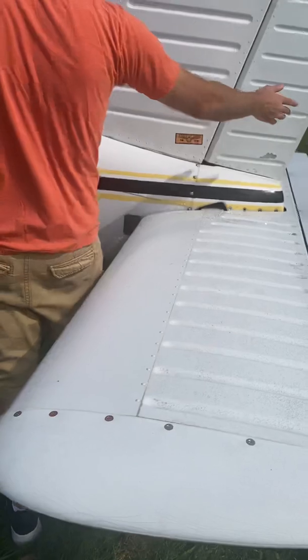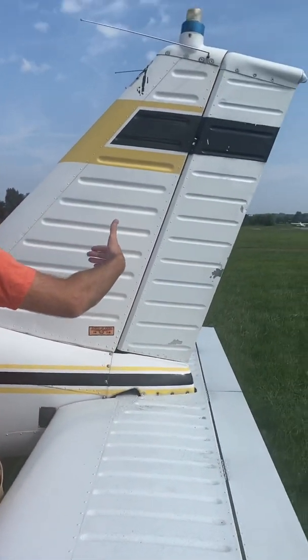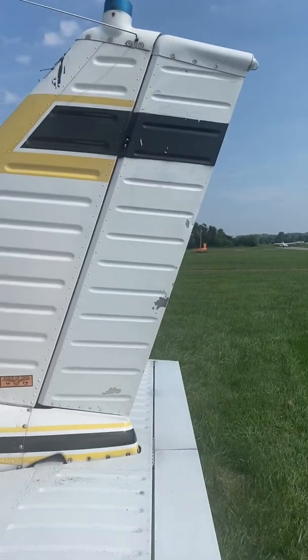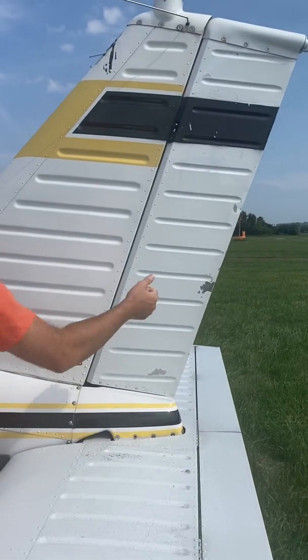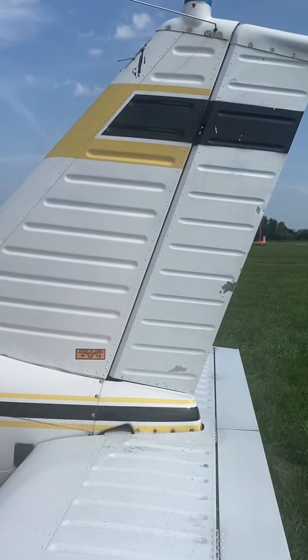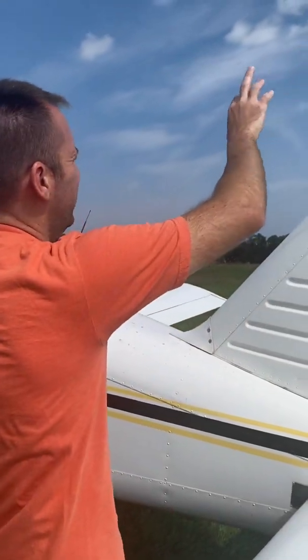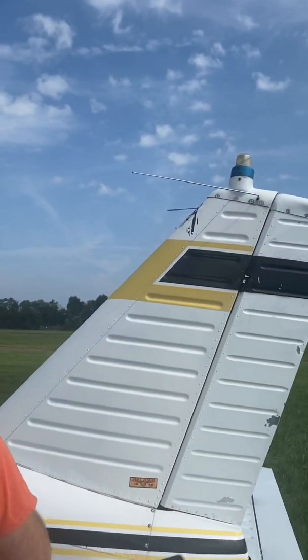Try not to move the rudder a lot with your hands — you can look at it, but don't force it. It's generally positioned to help keep your nose straight in flight. If you force it around you can get it out of position and cause all kinds of issues where you're having to use a lot of rudder in flight.